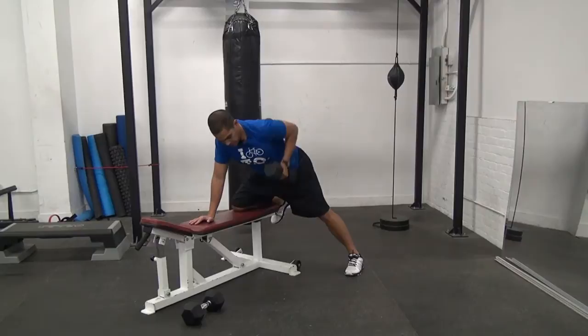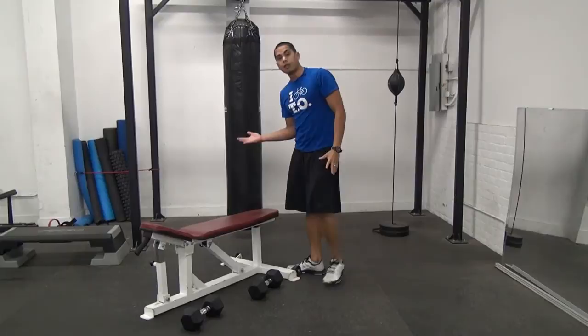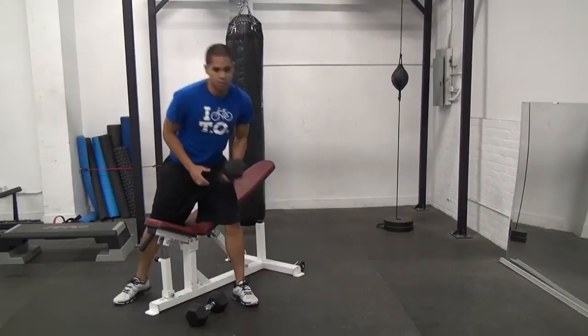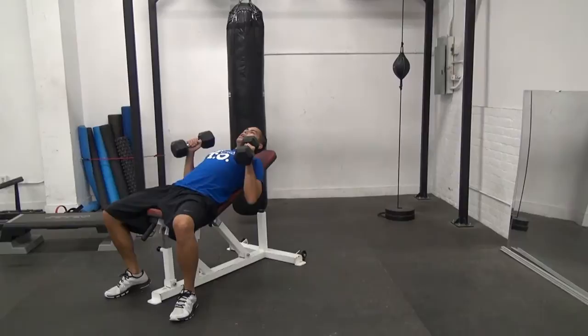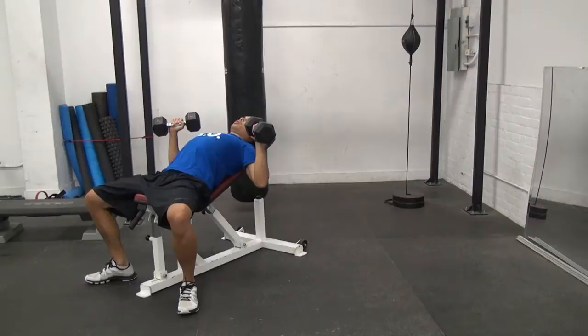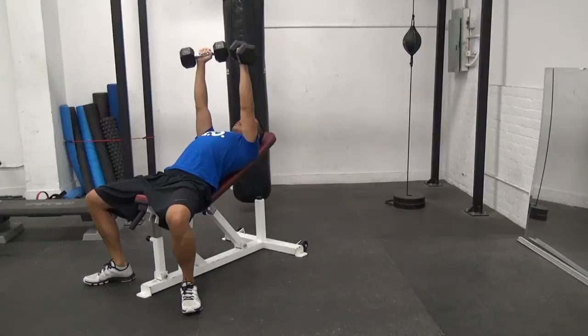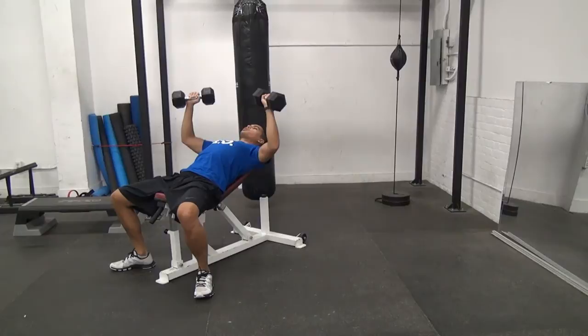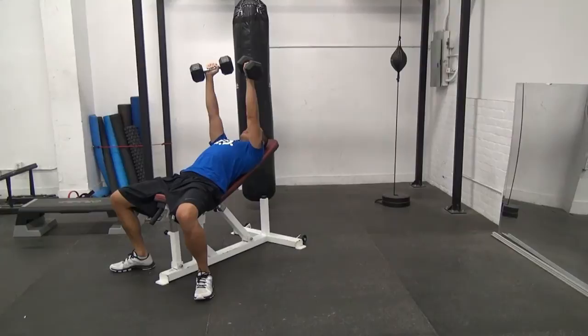Immediately after the 10 reps on both sides, you're going to elevate your bench, and we're going to do 10 reps of a Dumbbell Incline Press. Lie down, keep your elbows relatively close to your body — we don't want to flare them too far out. Push all the way up, squeeze at the top, and then bring it back down under control. Notice how my elbows are below the level of my shoulders, at a 45-degree angle. That'll ensure I'm saving my shoulders, not putting too much strain on the anterior capsule. Inhaling down, exhaling up, really focus on squeezing your shoulder blades together as you bring it down.